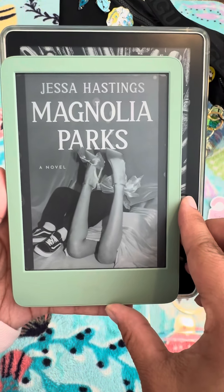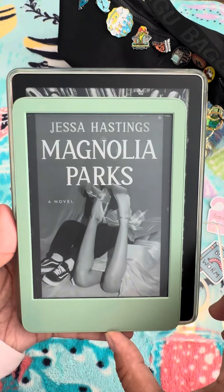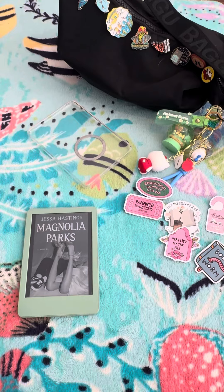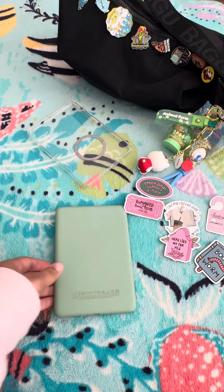Here's the actual size difference between the Paperwhite and the Basic. It doesn't look like a lot, but it's pretty significant when you're holding it in one hand, laying in bed at night. So I'm really loving the smaller size of this one.